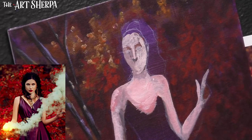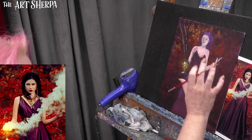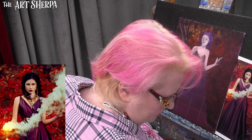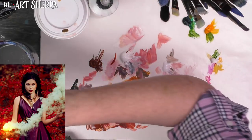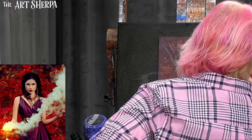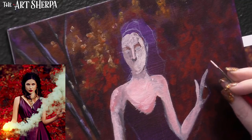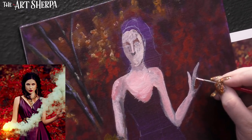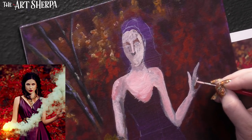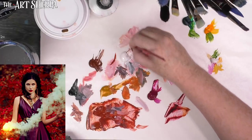I am just lightly brushing over that darker value — you can see that's allowing that to sort of happen there. A little water. This is always interesting to get the little thingies in.